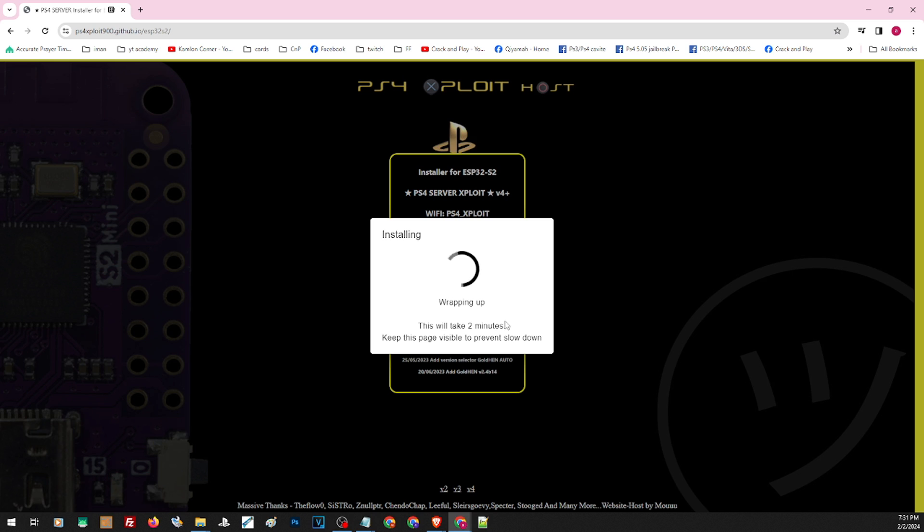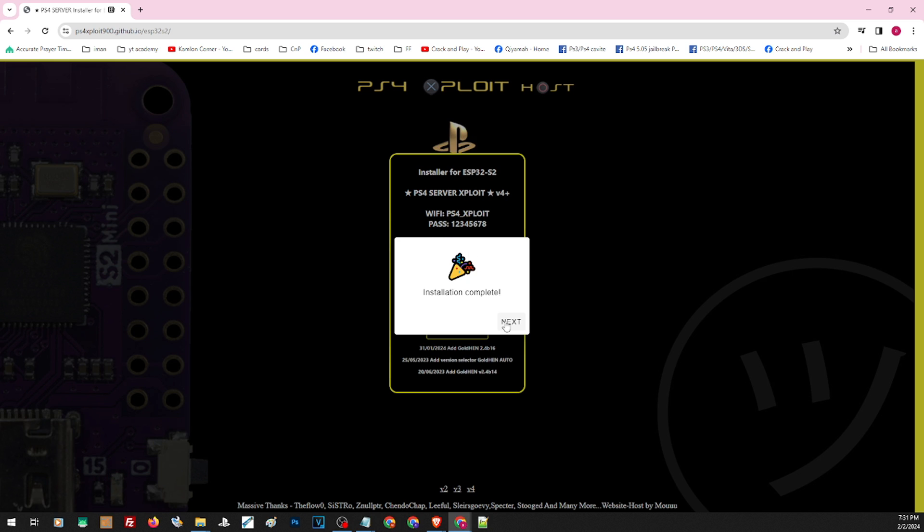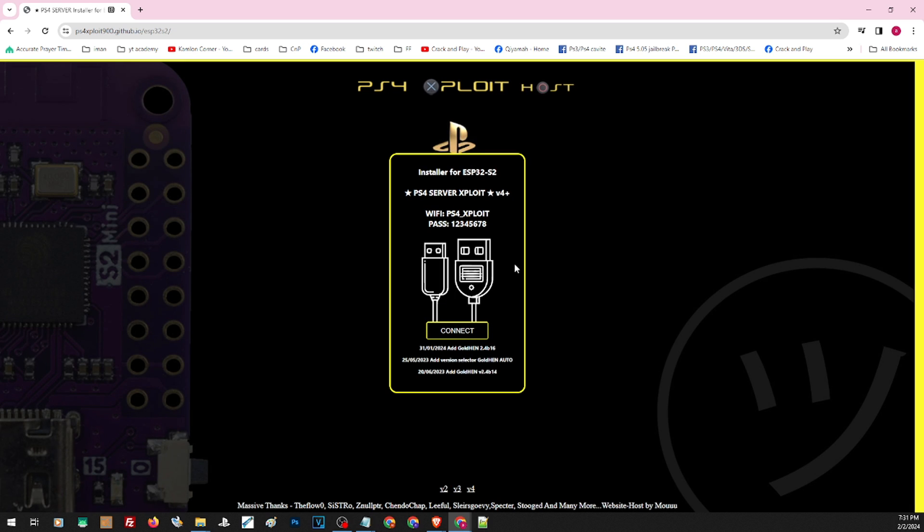After the installation, we can just go ahead and insert this back to the PS4 and run it like usual. But if ever you're using the browser and need to reset your host, let us also show you the whole process on how to set this up in case you are setting this for the first time.